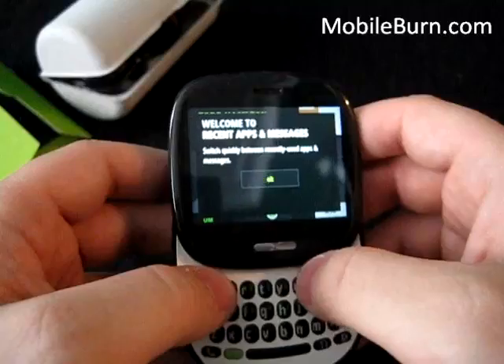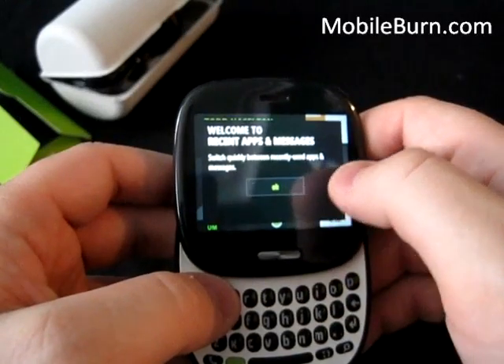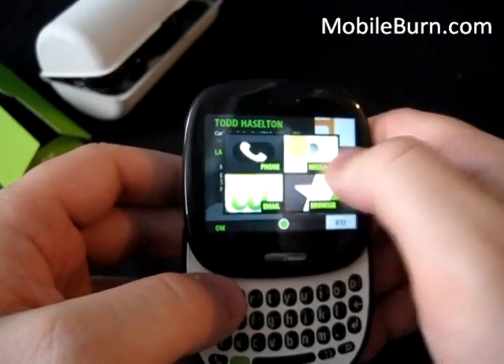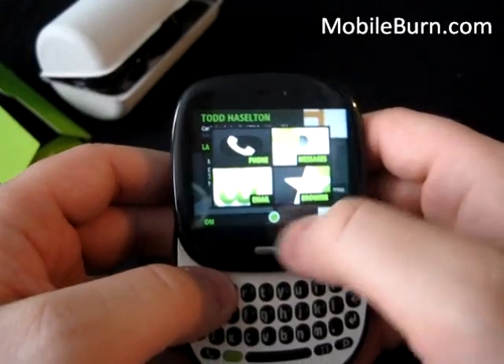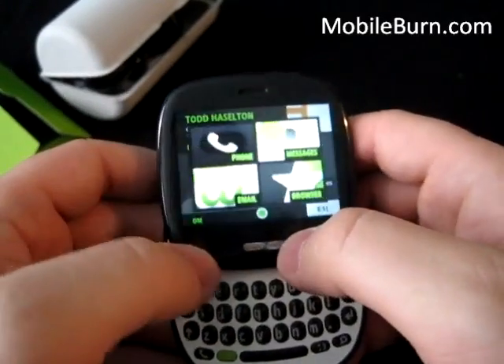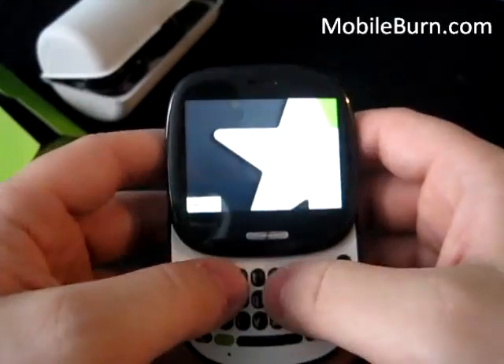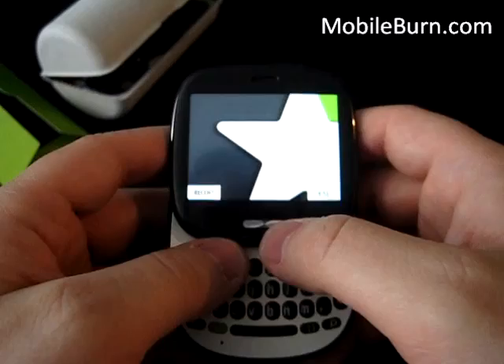Anyway, on the side you can hit this switch to quickly jump between recently used apps and maps. It's kind of like you can grab phone also. You hit recent, then phone — but that's because I just opened it. Alright, recent browser, which I'll show you in a second.